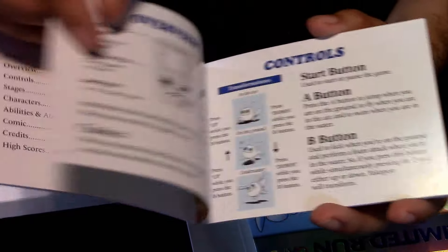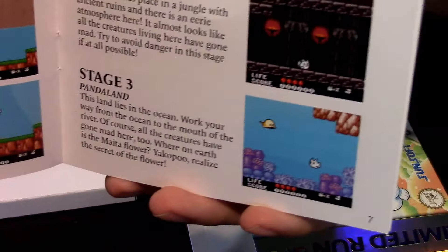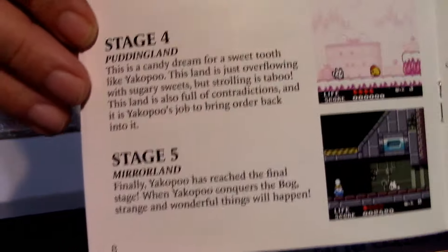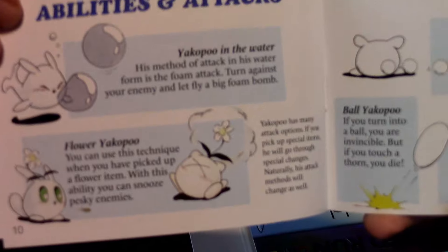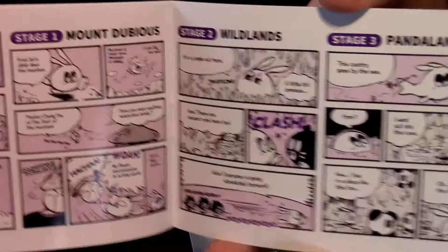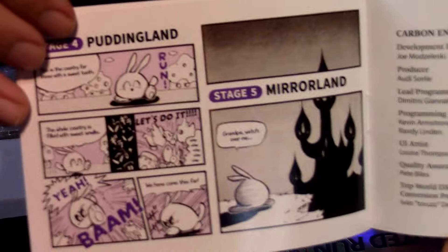The story section. I'm glad that Limited Run Games, when they make their Game Boy games, they still have a decent manual here. And these are some of the gameplay screenshots here. This is what it's going to look like when you receive the game. And then we have more stuff — the characters right here, and the other stages. I really like the art style of the game so far from what I'm looking at. I haven't played this yet. And then we have abilities and attacks.